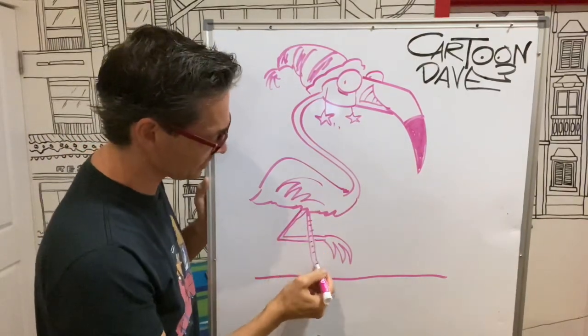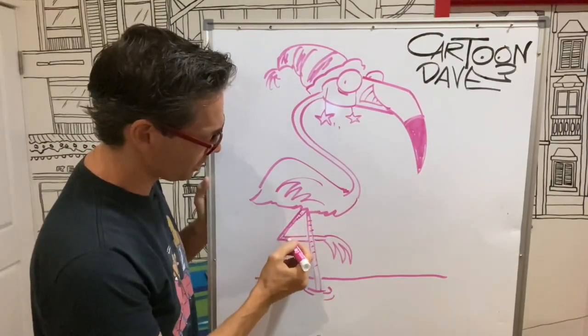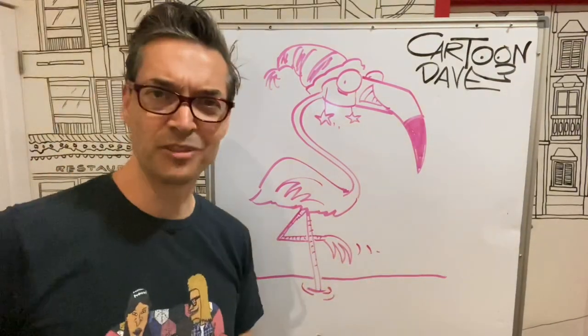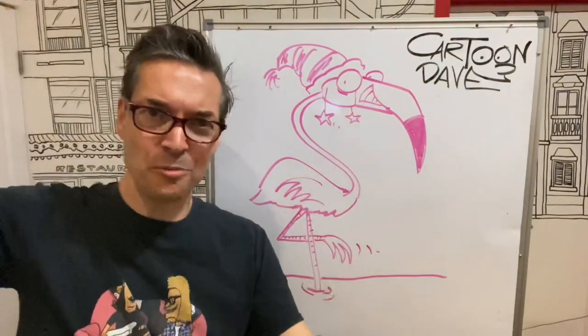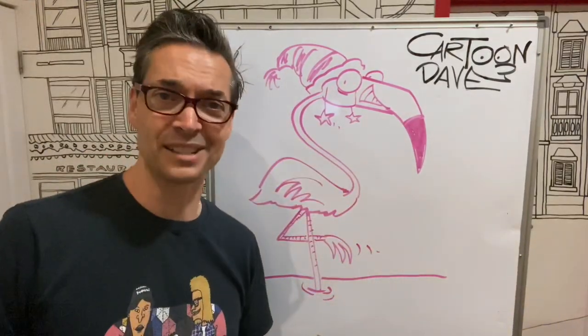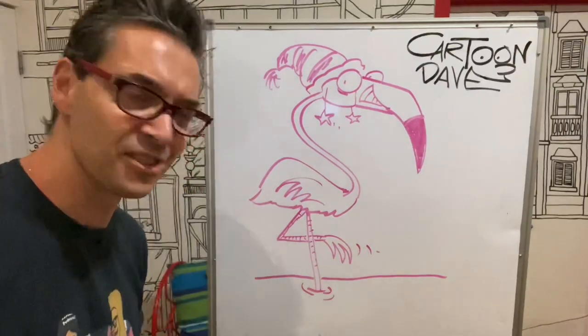Flamingo. I'm going to do some little stripes on its legs because that's fun — they're not really stripes, they're just little wrinkles, that'll do. But until next time, have some fun with a flamingo. Get a flamingo, make its neck super long, give it a little squishy — but it doesn't matter. Just have some fun with it. If it has flamingo bits, it's going to be a flamingo. All right, I'm Cartoon Dave, and I'll hopefully see you back here again really, really soon.